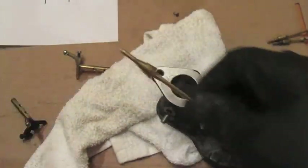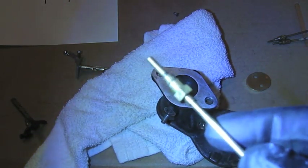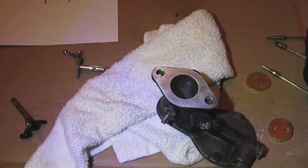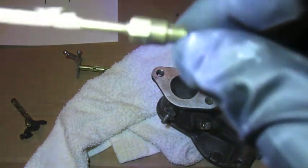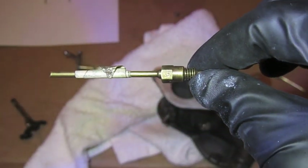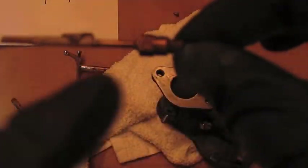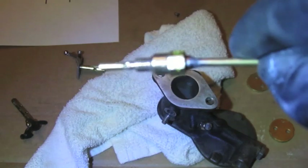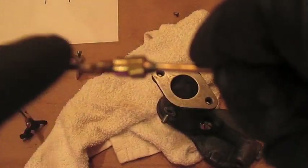Just for educational purposes — this idle jet is an aftermarket one, but original jets will have numbers stamped in them. For the idle jet, the number would typically be 10, 11, or 12. This one is a 12, and I have another one here that's stamped 11. If you have an original jet that works okay, you want to hold on to that.